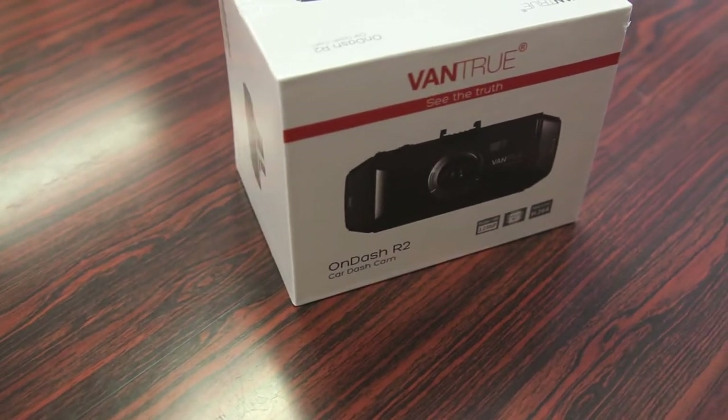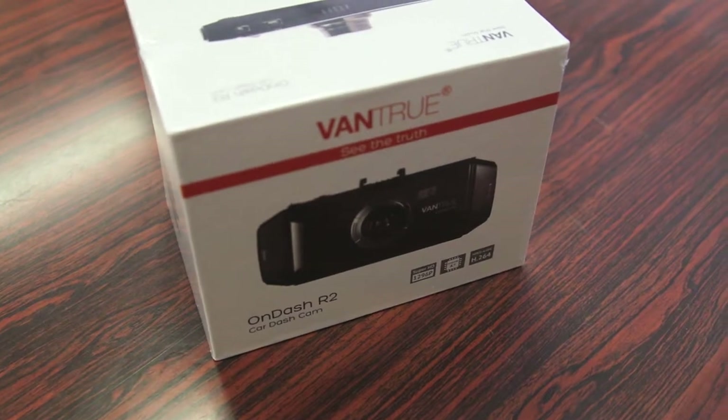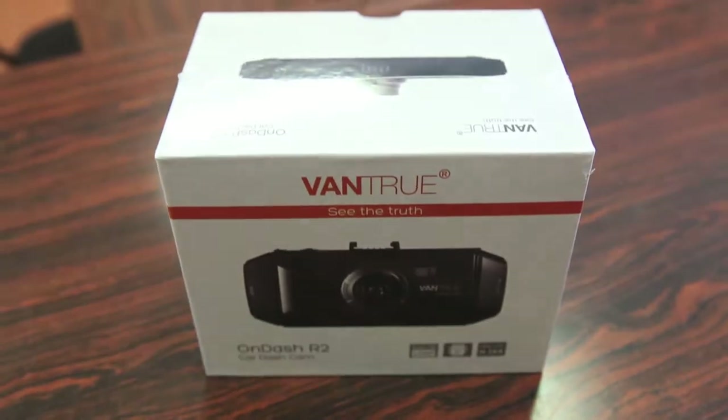What's up guys, Rand Razor here with another tech video for you guys today. Today we take a look at the Vantrue R2 dash cam. So further, let's slice this open, test it out and give you my quick in-depth review.